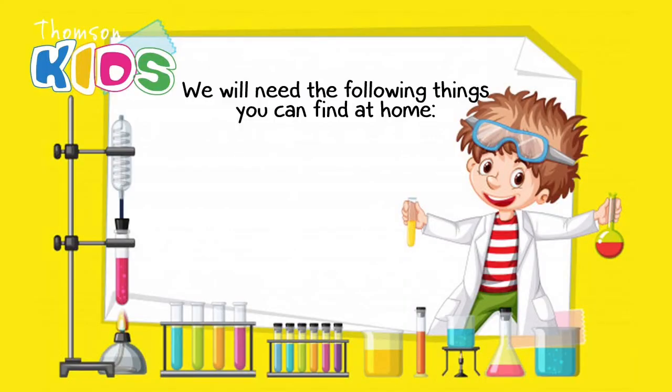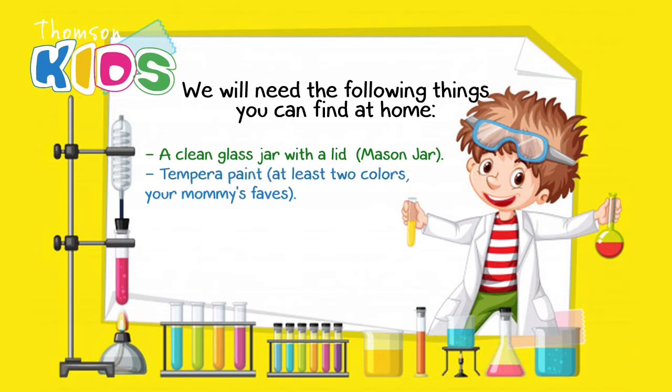We will need the following things you can find at home: a clean glass jar with a lid, a mason jar, tempera paint in all of your mommy's favorite colors, cotton balls, fine glitter, water, and much love for mommy.